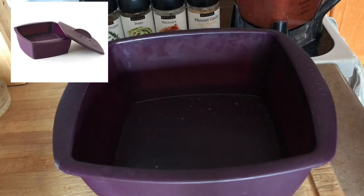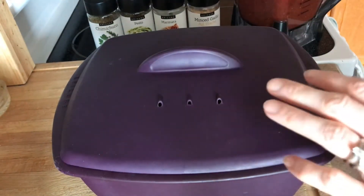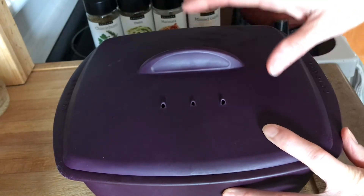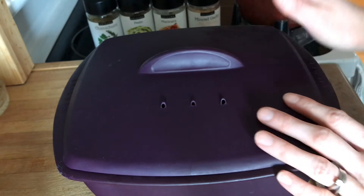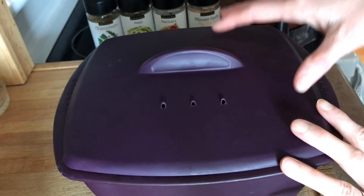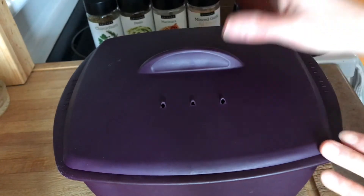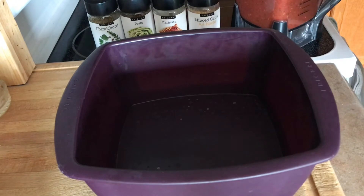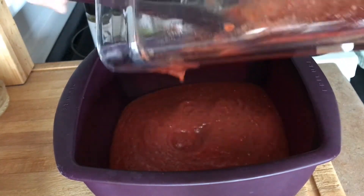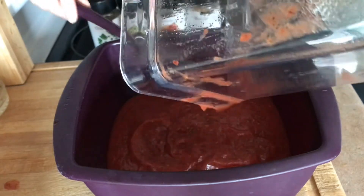This is our multi-purpose steamer — food grade silicone, no plastic, no phthalates. It is oven safe, microwave safe, and dishwasher safe. This is my secret weapon for getting things ready quickly. I've used it to make pasta, sauces, quinoa, millet, rice, and even a whole three-pound chicken in the microwave that comes out juicy and delicious. Today we're using it to make our sauce — I'm going to throw in our crushed tomatoes and seasonings that we just blended.